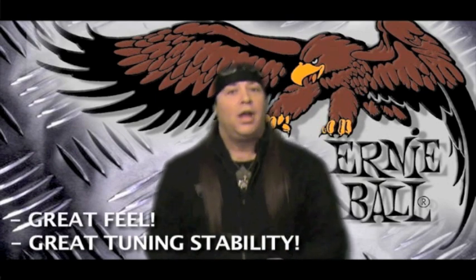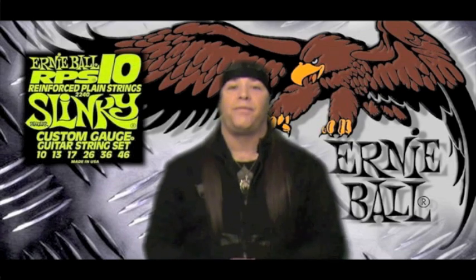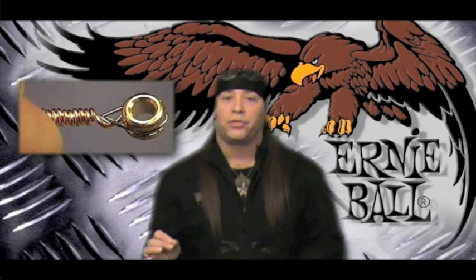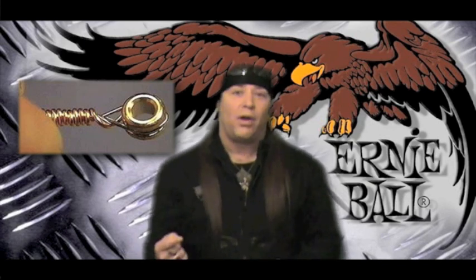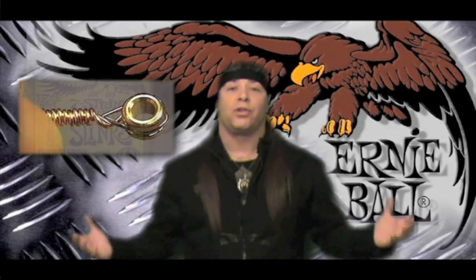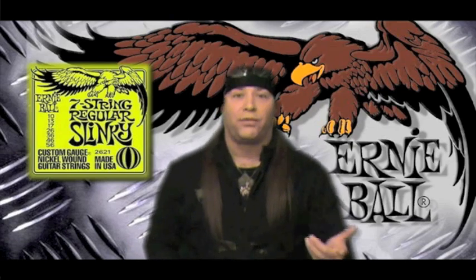They have a great feel, their tone lasts a long time, and I use the RPS reinforced strings because they have a gold wrapping around the end where the ball end of the string is, so the string can never unwind, it never snaps, it never breaks from there. They're just a great feel string — they stay in tune great and have wonderful sustain.